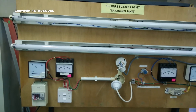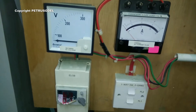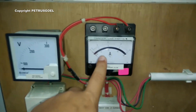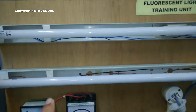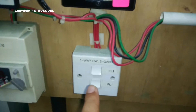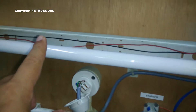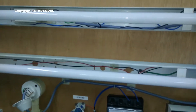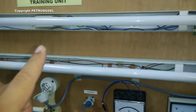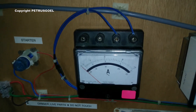This is the voltmeter and this is the ammeter to measure the current drawn by these two units of fluorescent light. This is the switch — I have a one-way gang switch. I have two units of ceiling rose, and I have already taken out the starter and choke outside for one unit of this fluorescent light.